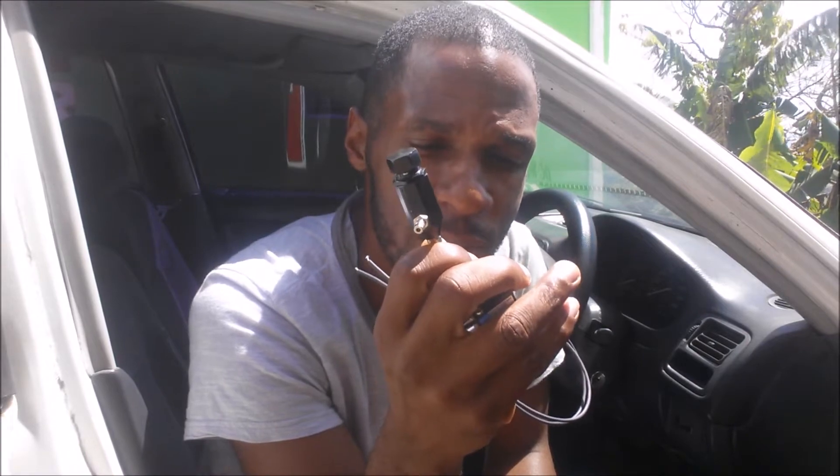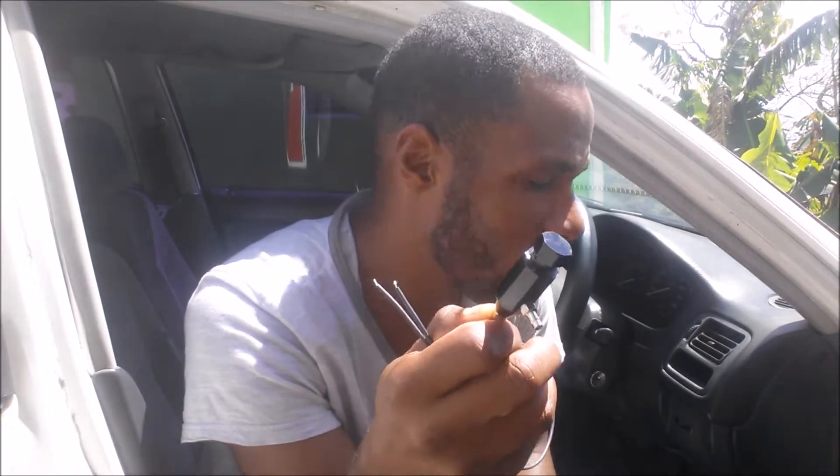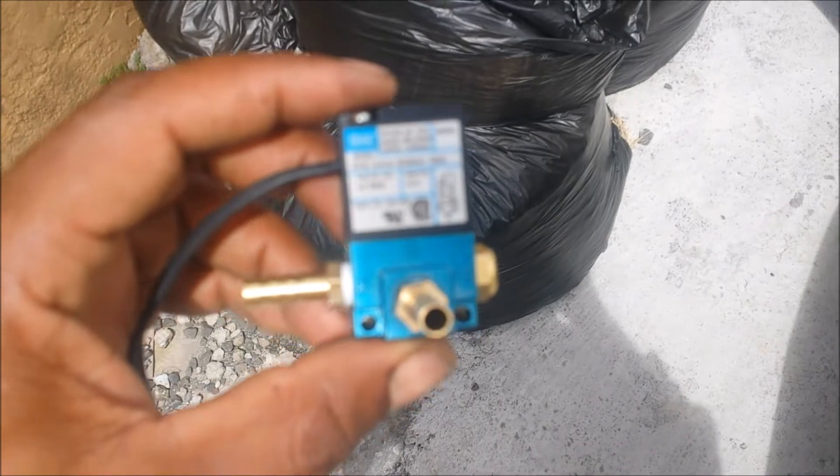Please don't buy this — this is a cheap eBay five-dollar boost controller, a manual boost controller. It makes for very erratic boost control. Don't use this; spend a couple extra dollars and get a boost solenoid instead.